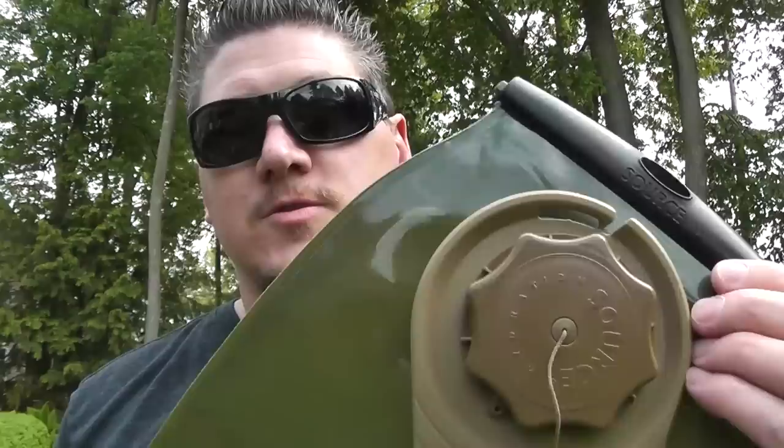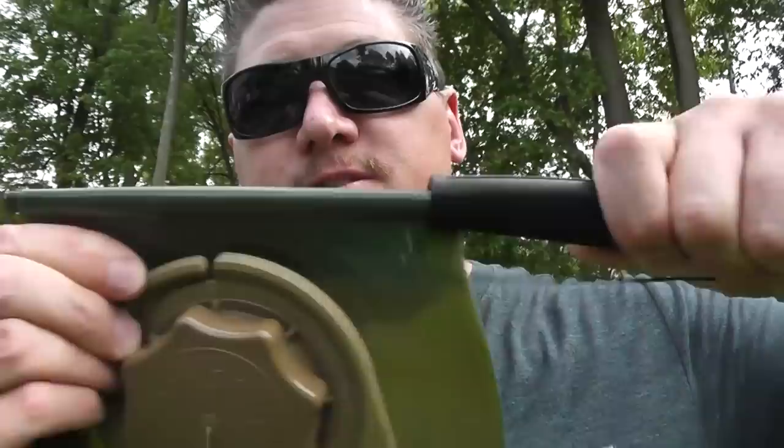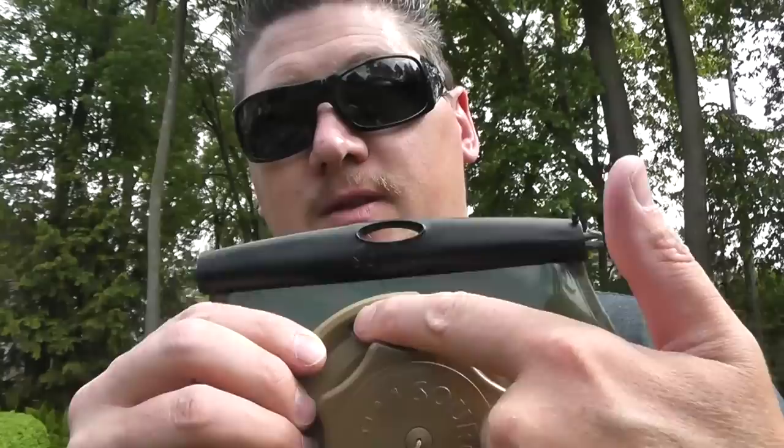On the bite valve itself, they call this their QL HydroLock Bite Valve. The Camelback Antidote is also BPA-free and taste-free. If you want to step it up a little bit more, you can go with this Source Tactical WXP Low-Profile Hydration Bladder. It features the same opening on the top as the Platypus where you can slide the top off and gain access, which is great for cleaning and adding things like ice that you can't do with the smaller valve.